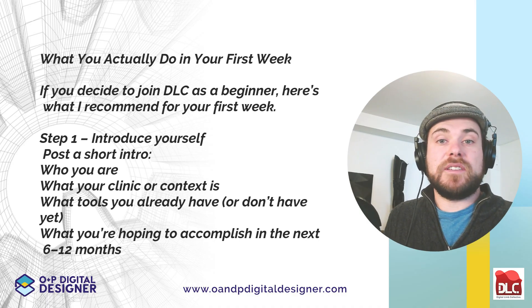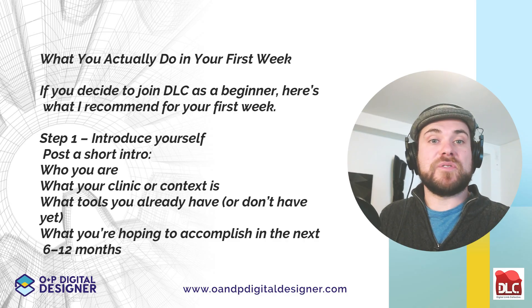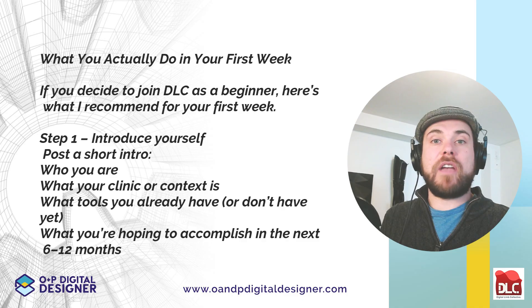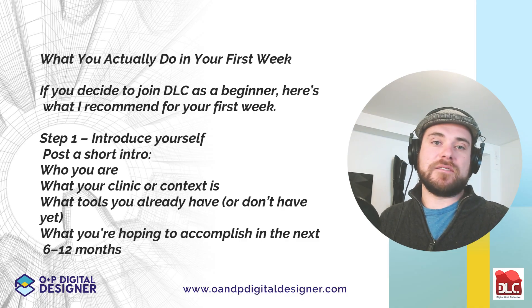If you decide to join the DLC as a beginner, here's what I recommend for your first week. Step one: introduce yourself. Post a short intro — who you are, what your clinic or context is, what tools you already have, and what you're hoping to accomplish in the next 6 to 12 months. You don't need a grand vision. 'I want to print my first clinically usable device' is more than enough to get started.